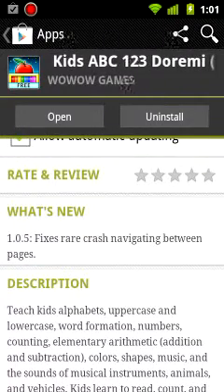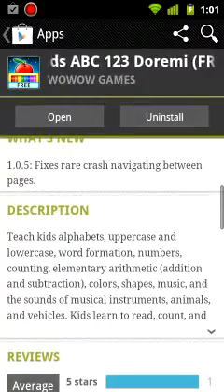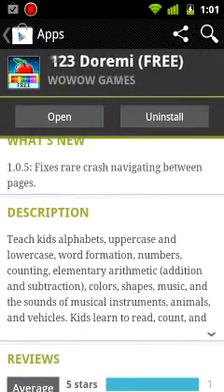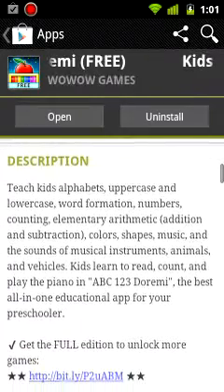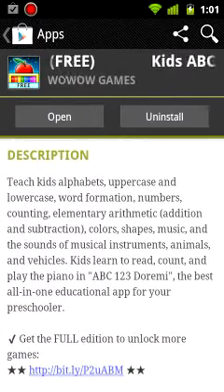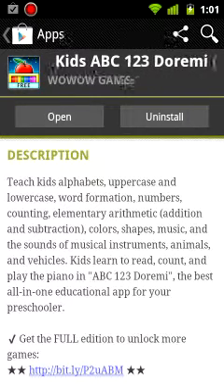This is the free version of Kids ABC 123 Dorae Mane. According to the comments, it's not much in the free version. It teaches kids alphabets — uppercase, lowercase, word formation — numbers, counting, elementary arithmetic, addition, subtraction, colors, shapes, music, and the sense of musical instruments.